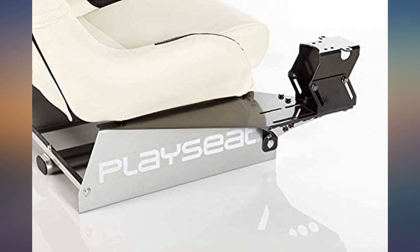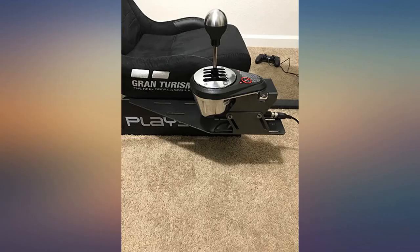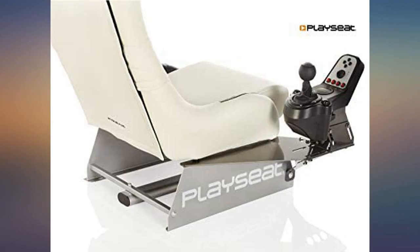I have the Red Bull Edition PlayCity, and it went in very easily and I bolted a Logitech H-pattern shifter to it.